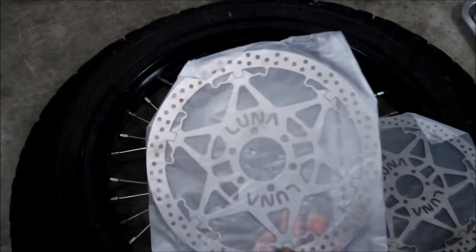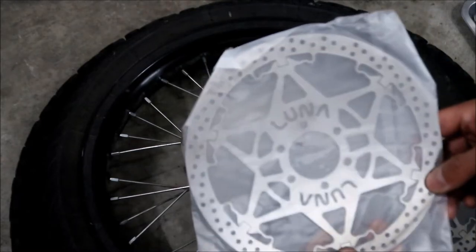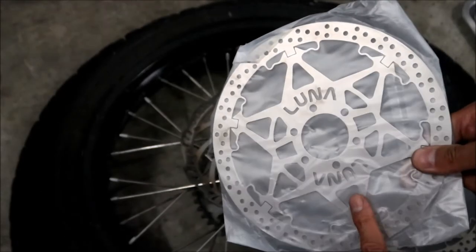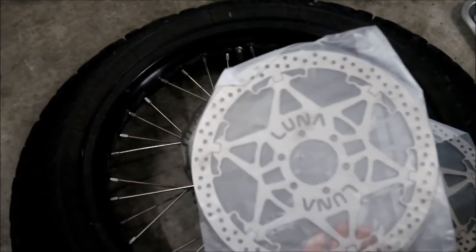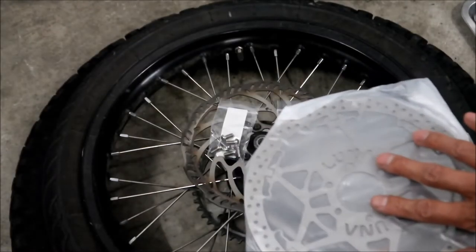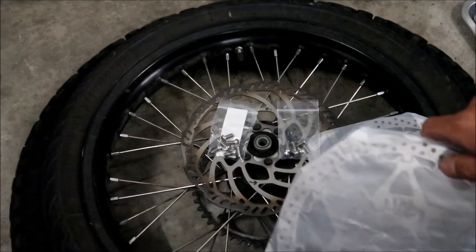They should dissipate a lot of heat, and they are a floating rotor design. This part moves independent of this part — and there's a little spring to it, so it kind of moves back into place. You know what it reminds me of? Like one of those sheriff badges. I need better brakes at the track, especially when the regen dies, so hopefully this will help soak up some of that heat.